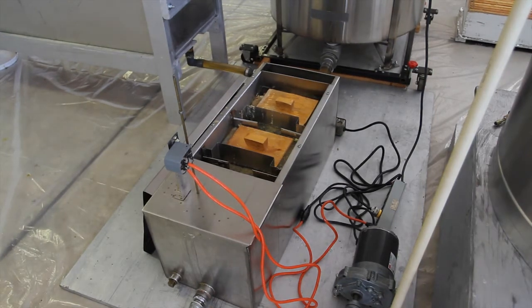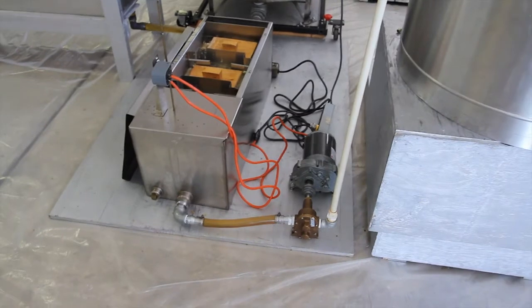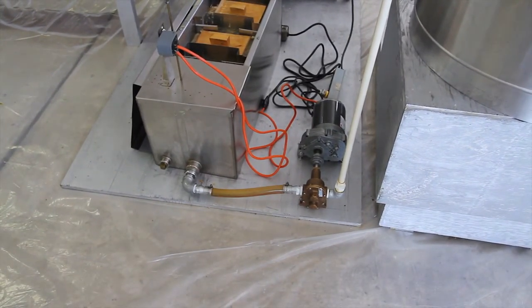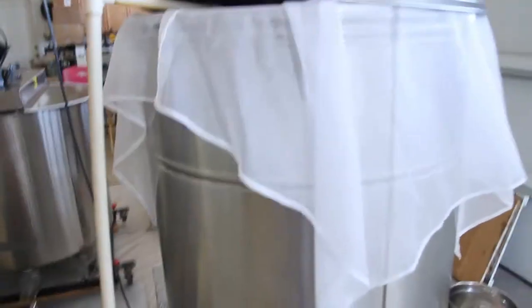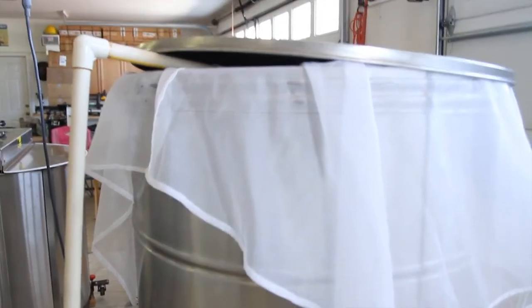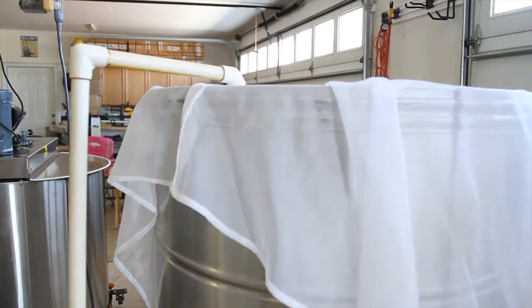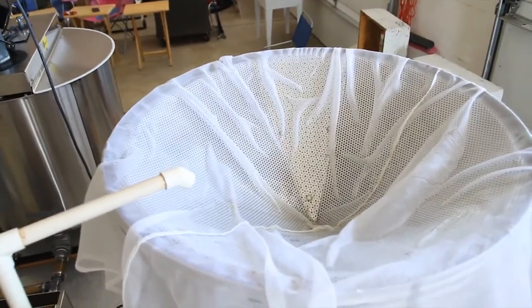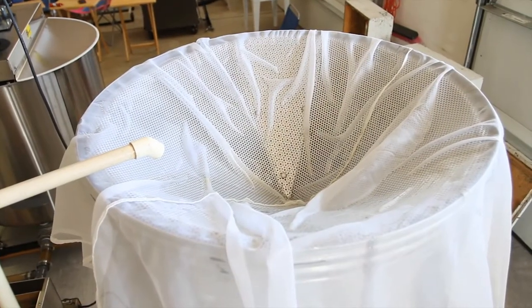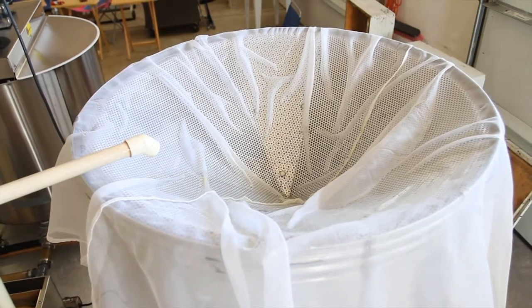You can see the tube down there. The honey flows once that pump kicks on — that pump is that brass thing — and it pumps it into the storage tank. From there, it's strained through that nylon mesh, which is supported by a stainless steel frame for the strain.